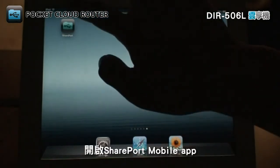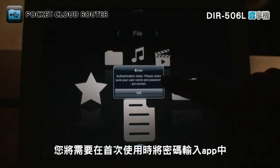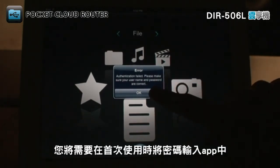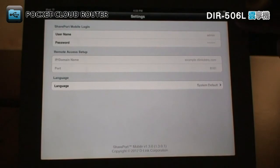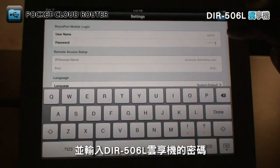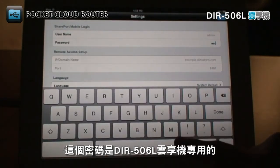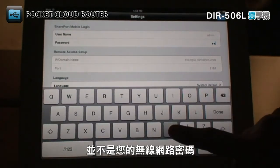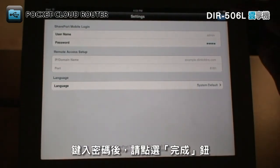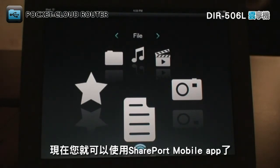Open the Shareport mobile app. If you have changed the password for your DIR506L, you will need to enter it into the app the first time you use it. Tap the edit button at the top right and enter your DIR506L's password. Remember, this is the password for the DIR506L and not for your wireless network. After typing in the password, tap Done. Now you can use the Shareport mobile app.